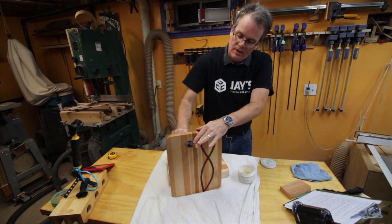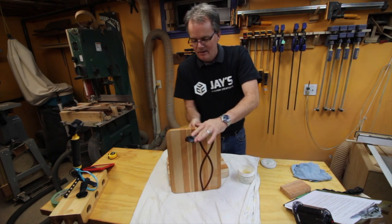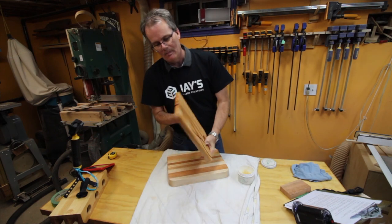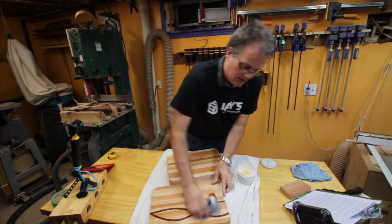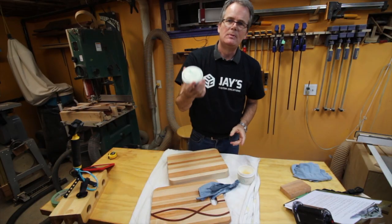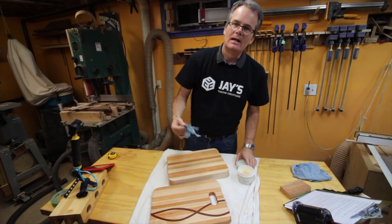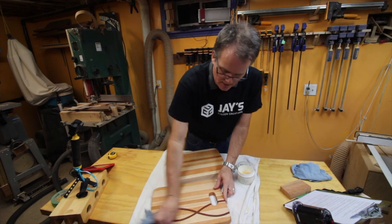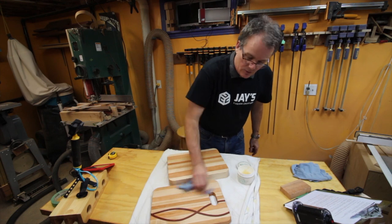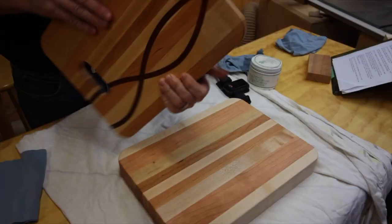My son is very happy with it — I had to ask him to let me do all the finishing so I could shoot this video. Hopefully his friend will be delighted to see something that's handmade. Oh yeah, and the finish is the same on both — this is Clapham's beeswax salad bowl finish that I use on all my cutting boards. It's a mix of beeswax and mineral oil. It's dead easy to apply, it's food safe, and it's very simple to repair. And of course it looks great.